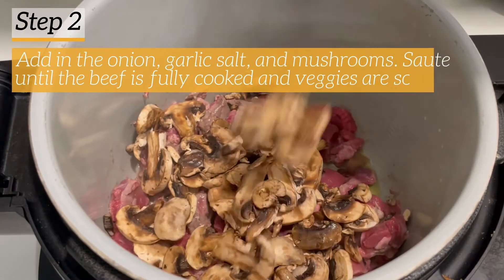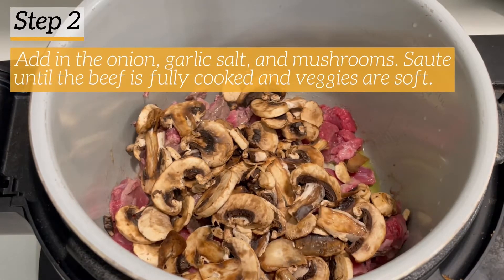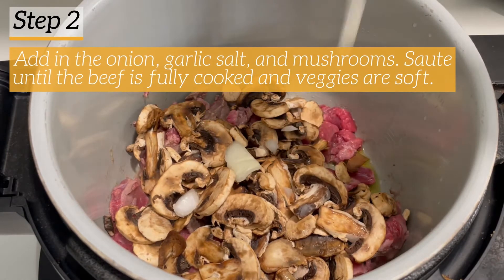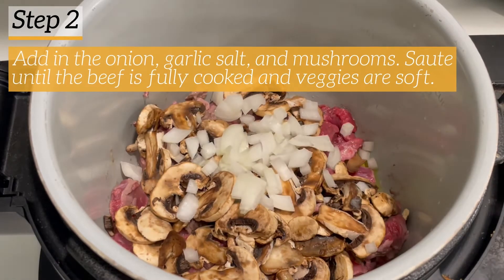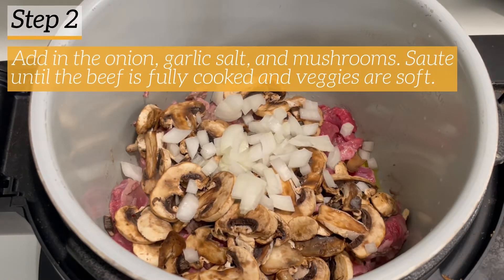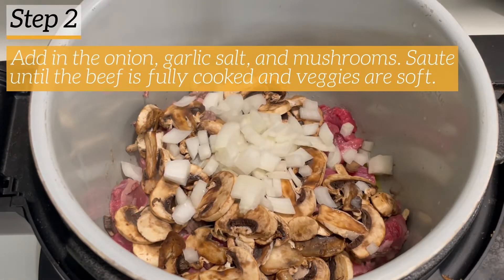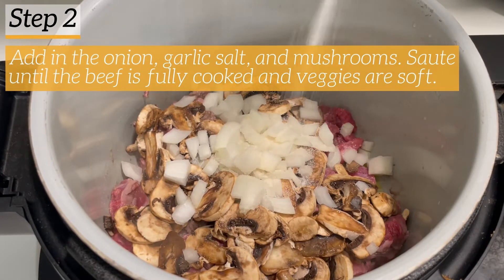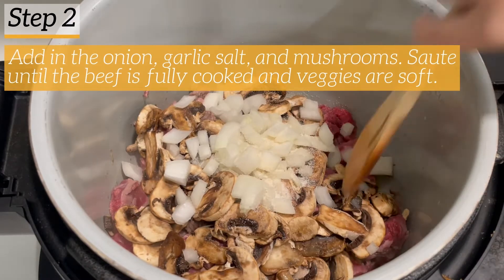Now I'm adding in the onion, the garlic salt, and mushrooms. I'm going to fully saute this beef until it is totally cooked and the veggies are soft — that usually takes about 10 minutes. I'm using the saute function of the Ninja Foodi on high heat, and I let it sit for a few minutes then go back and stir it up to get it evenly cooked.